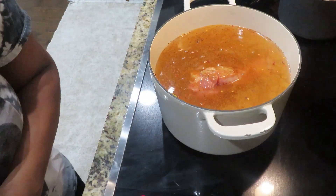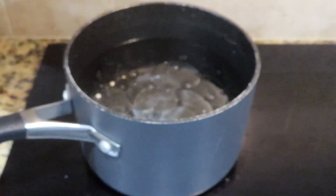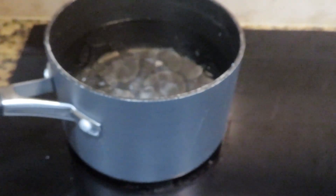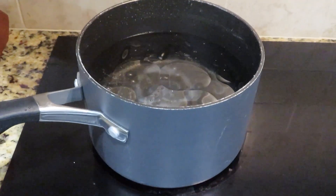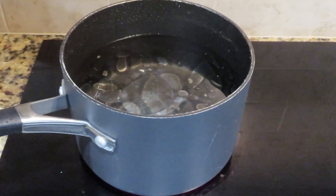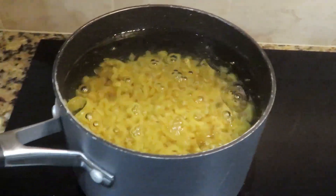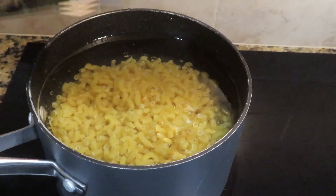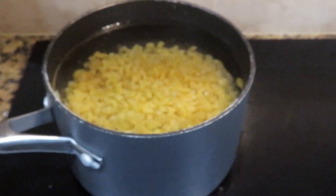We're going to cover this and allow it to cook for an hour before we add in our greens. For my macaroni, I'm going to boil my elbow macaroni — I've already added salt as well as oil to my pot. Now we're going to add in our macaroni noodles. I used to let the water boil first but now I don't because I feel like that makes the noodles a little mushy. We're going to let those cook for about 10 minutes.